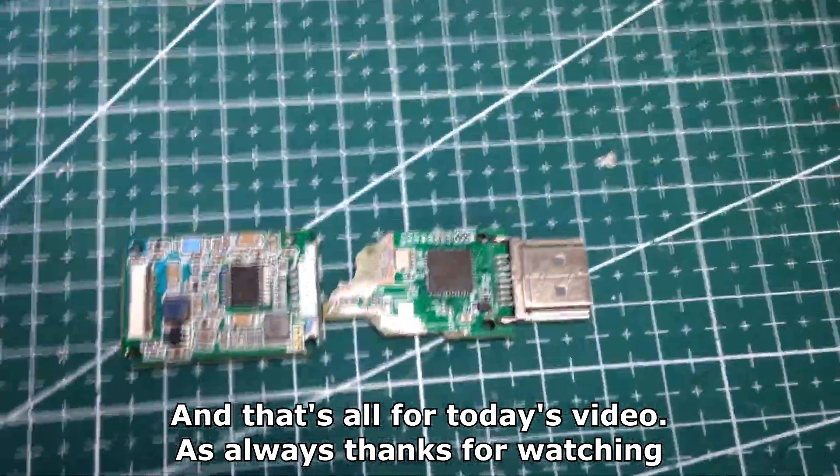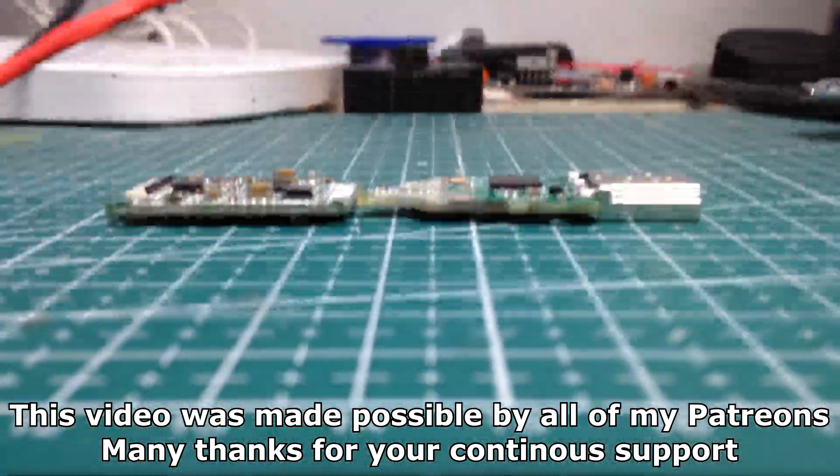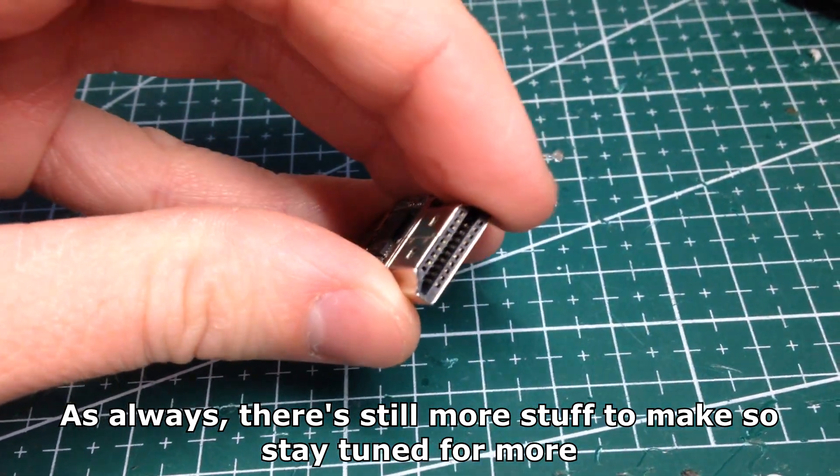And that's all for today's video. As always, thanks for watching. This video was made possible by all of my Patreons — many thanks for your continuous support. As always, there's still more stuff to make, so stay tuned for more.